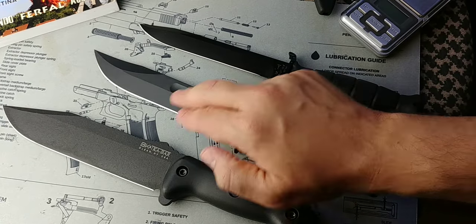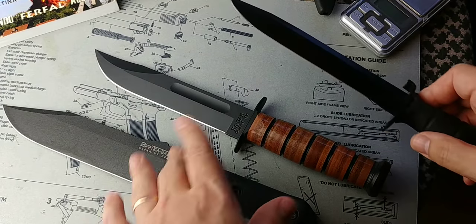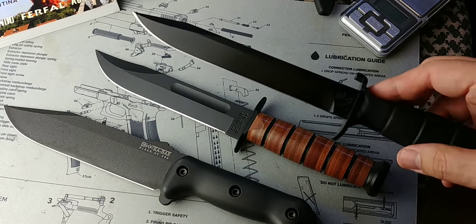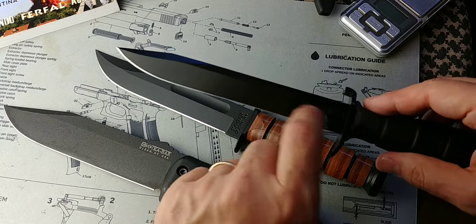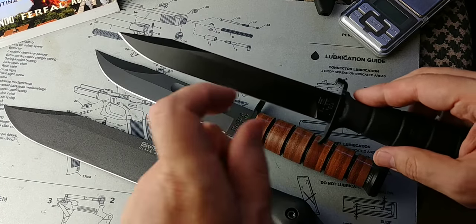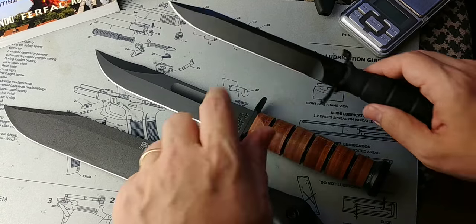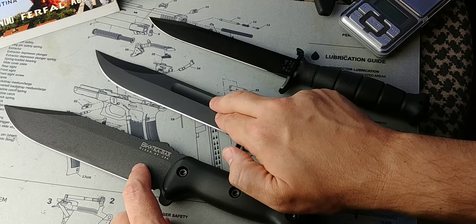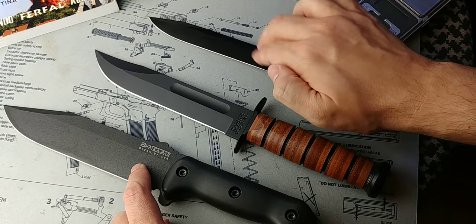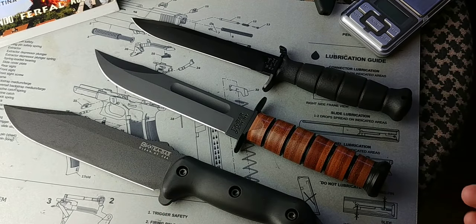Even in steel, the Glock has a little trick of its own. The BK7 and K-Bar are hardened to about 58 Rockwell, while the Glock is at 55. You might think that's soft, but that slight extra softness gives the Glock knife tremendous toughness — these two knives are more likely to break a blade than the Glock, mostly because of the heat treatment making it a little softer but a lot tougher.